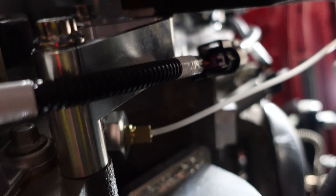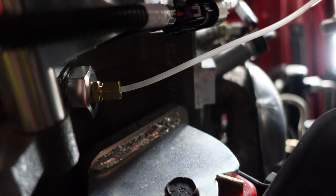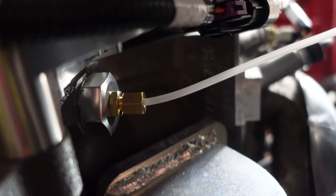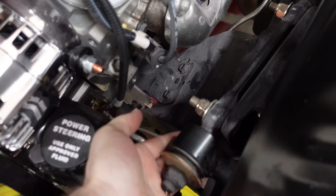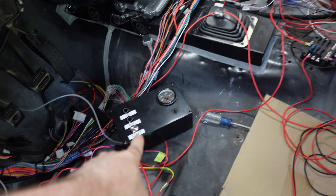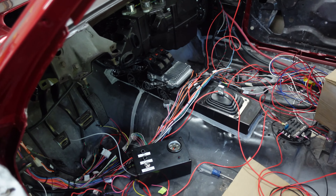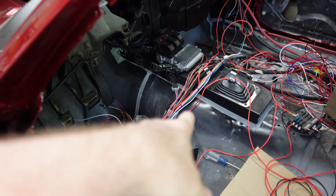We got the mechanical oil pressure line connected to the side of the block at the oil pressure galley. We brought that line here, wrapped it around the suspension to keep it away from the exhaust manifolds, and that goes into our little test box so we can see the oil pressure from there. We don't have the instrument cluster hooked up right now, so I can't measure oil pressure any other way — so we just threw that in there.